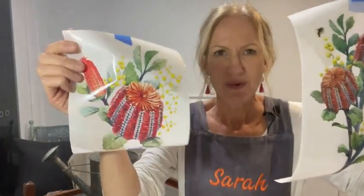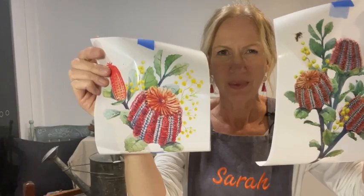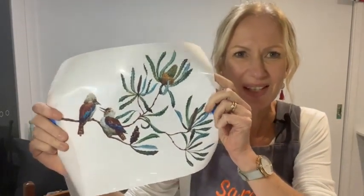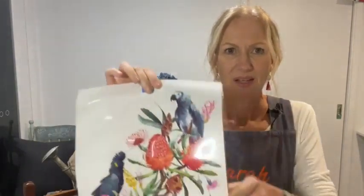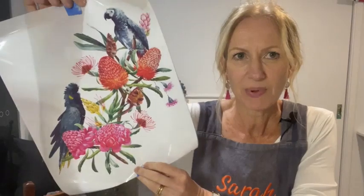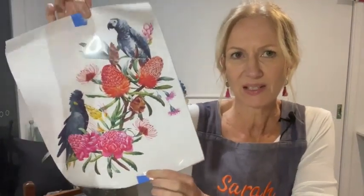The two smallest designs are beautiful banksias — often called bottlebrush as well. Hi Jan, lovely to see you! This one is so cute, it's got two little kookaburras on the side having a little chat on this native plant. We also have two black cockatoos and a number of very beautiful bright florals, and this is the one I'm going to be using tonight.